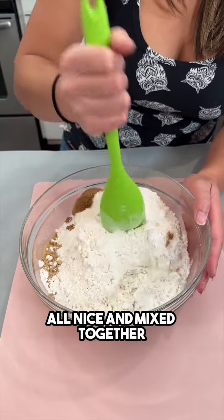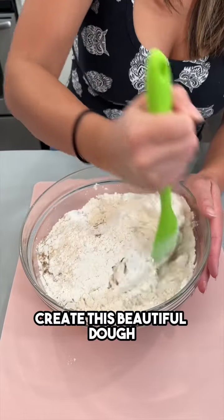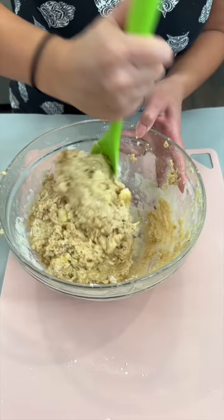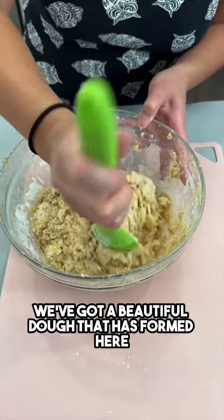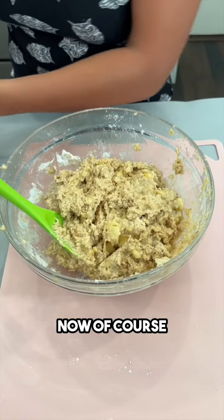We're going to get these ingredients all nice and mixed together, get that banana all mashed in, and create this beautiful dough. Look at that — we've got a beautiful dough that has formed. This smells really good.